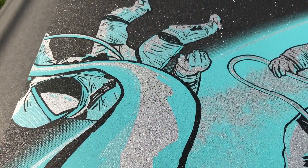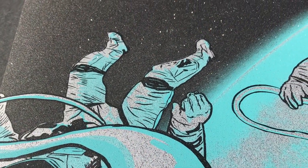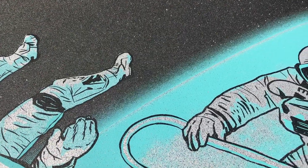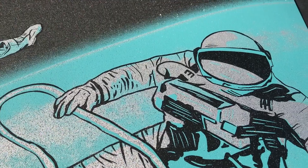They reached out to us at the beginning of the year and let us pick from a huge amount of all their special effects papers, and as soon as we saw this black glitter paper we imagined a space scene just immediately. This is Miri Sparkle paper in the color black diamond. They also provided us another color called twilight, so if you want to see what we end up making with that batch of paper make sure to subscribe to our channel.